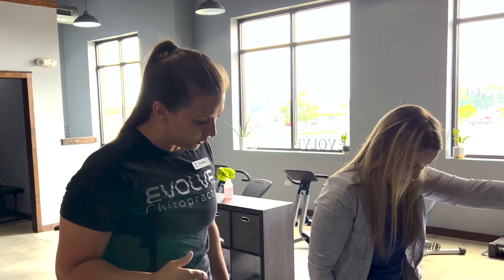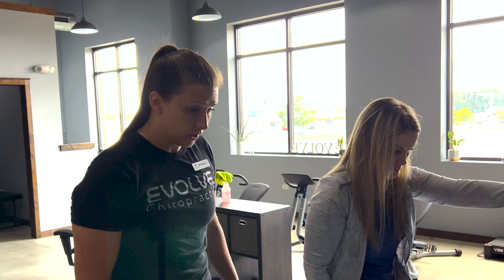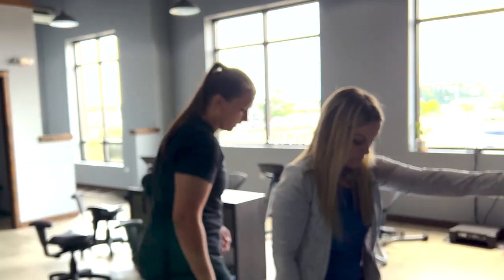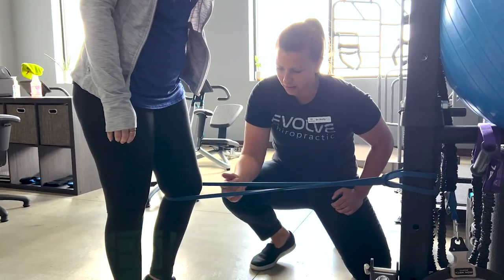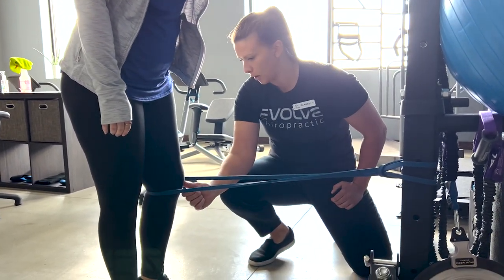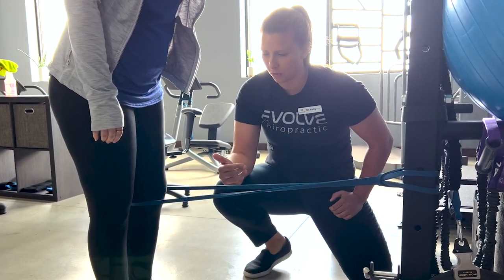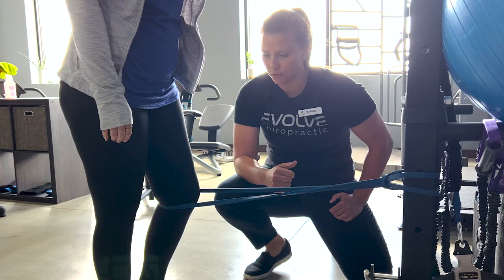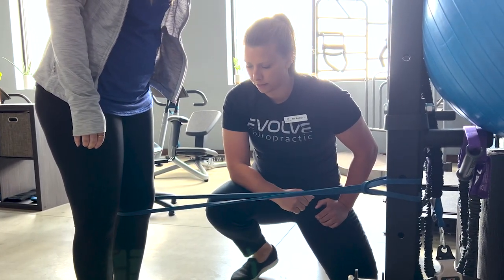So this first one, we're working on her terminal knee extension — those last few degrees of motion and extension — as well as getting that quad to activate. We have a resistance band here with some tension on it. She's gonna go from a flexed position, keeping that knee pushed back up against the band, push and hold for three to five seconds, then relaxing back. She's focusing on straightening that leg as much as she can, as well as squeezing and activating the quad.